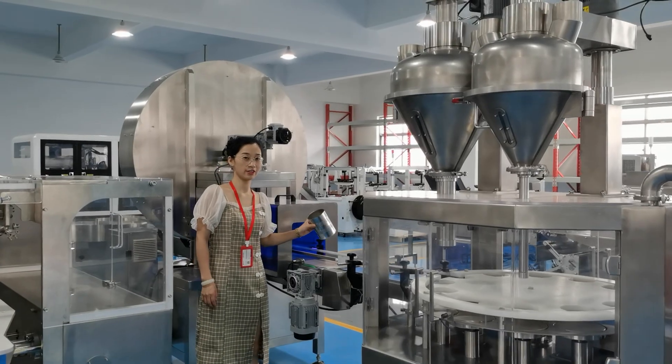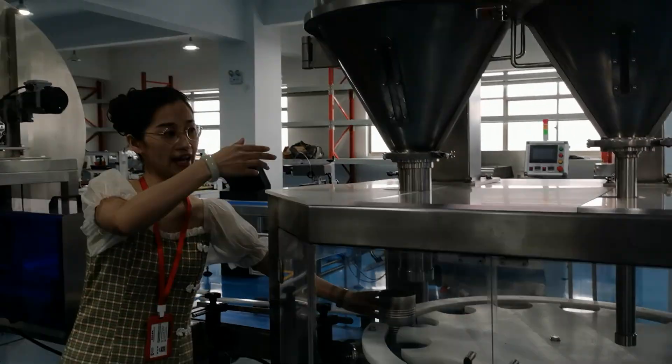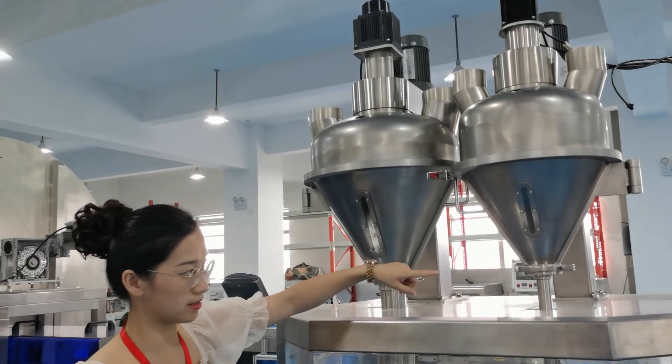After sterilization, this can will go into the powder filling line. Here we have 2 auger fillers — one is the big filling and another is small.